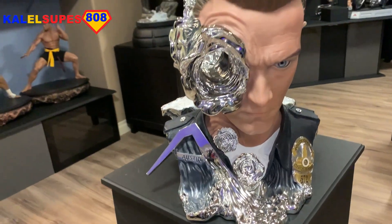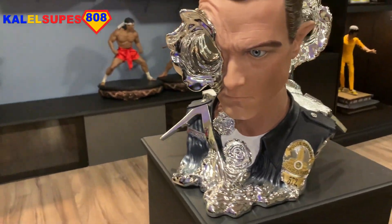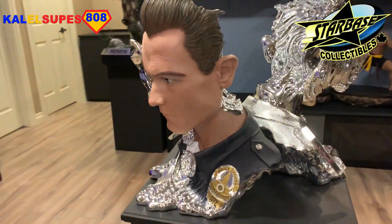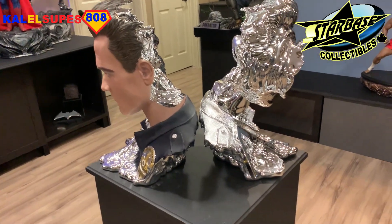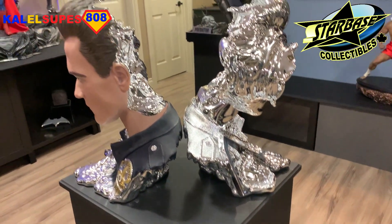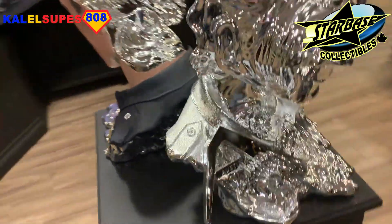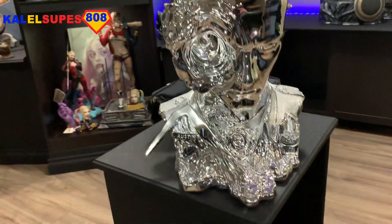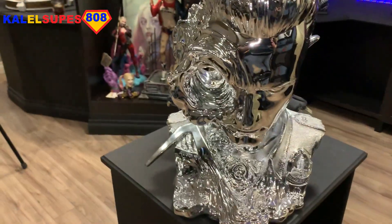It'd be nice to just have them both together in the display like this. These again belong to my buddy Mario from Starbase Collectibles. If you haven't checked out Starbase Collectibles and you live in Canada, you need to check them out because you can get some real deals on these high-end collectibles. So this is the liquid metal version here.